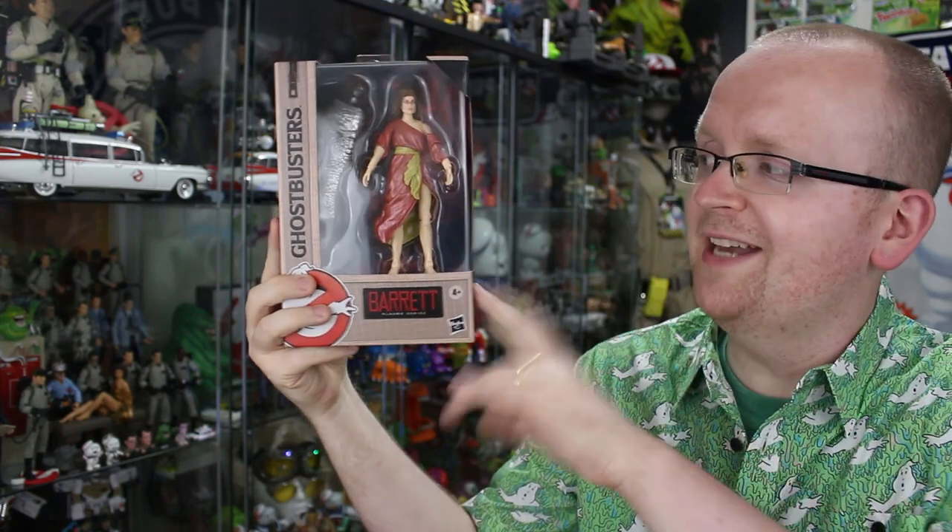Tomorrow we're going to be back and take a look at Gozer the Gozerian and the Build-A-Terror Dog figure that we've been building all week long. But if you'd like to check out that Gozer the Gozerian review early, it is available right now on the Ghostbusters News Patreon page. Link down below in the description. Sign up today — you get exclusive and early Ghostbusters content, and in the process you help out Ghostbusters News.